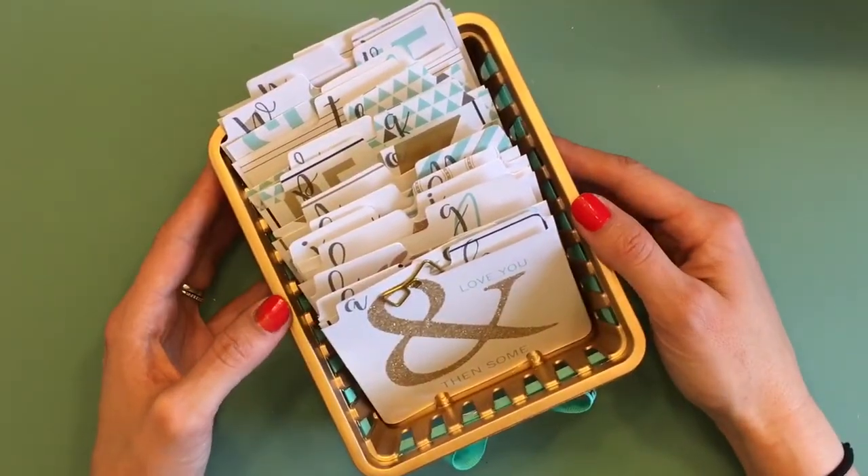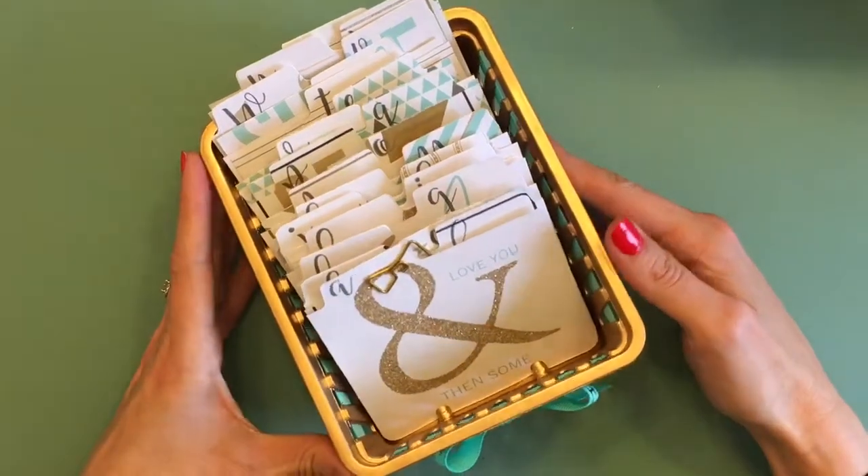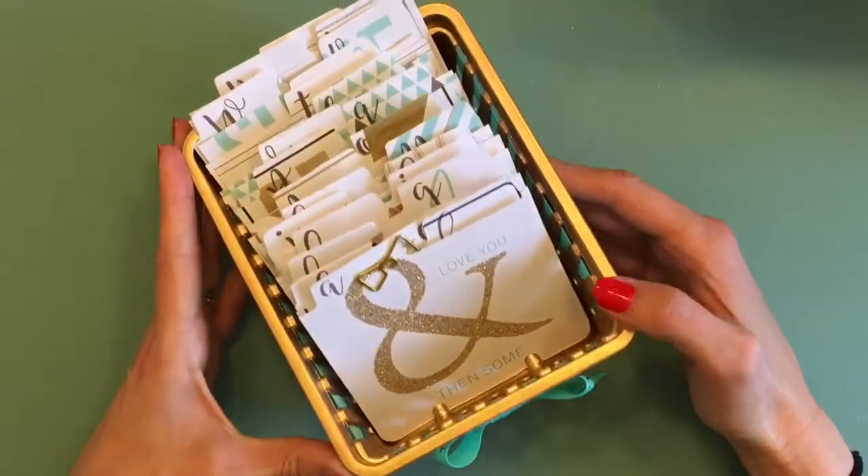Hi guys, Mamie Carson here with OneJoyousSkip.com. Thanks so much for stopping by my channel today. I just wanted to do a quick share of this Rolodex that I made.